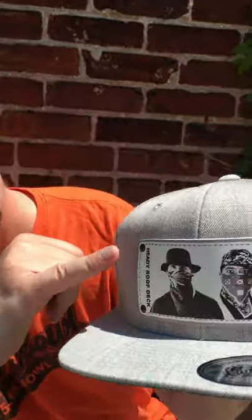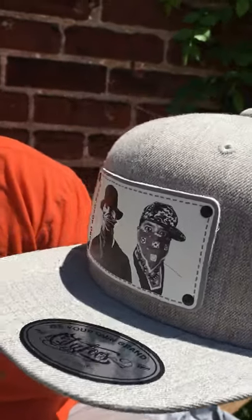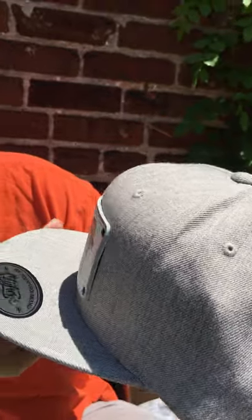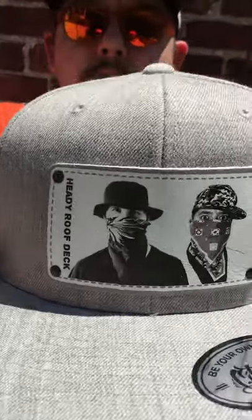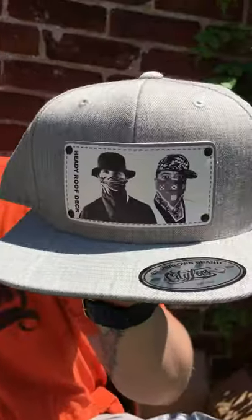Look at the beautiful little rivets in here. Leather patch. Amazing. That wasn't even a really high resolution image and it just — there's no pixelation that I could see. Just really sharp.